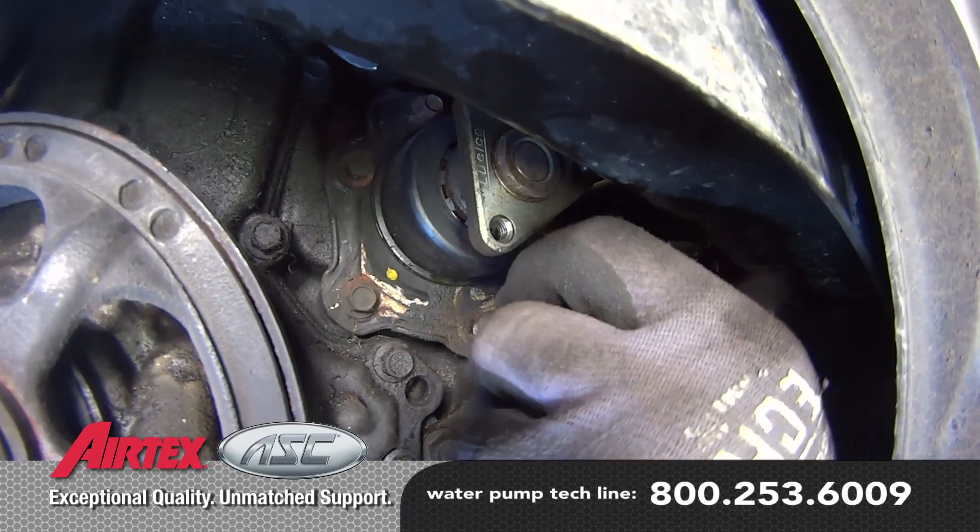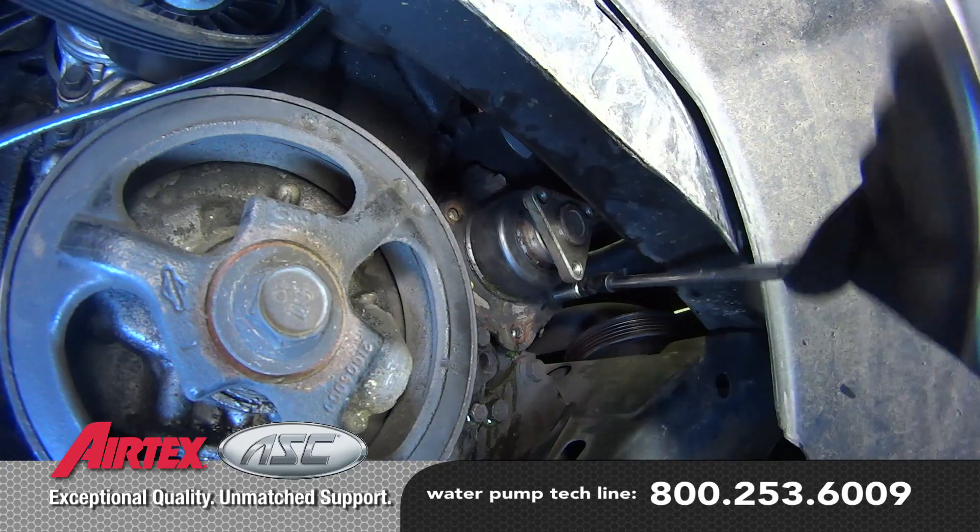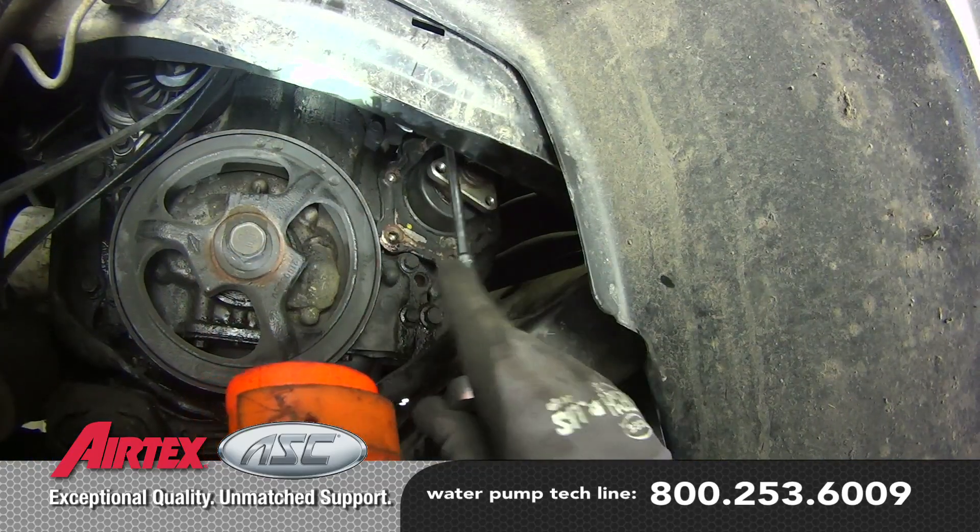Remove the six water pump retaining bolts and remove the pump from the vehicle. Keep in mind there may be some residual coolant — be sure to capture and dispose of it properly.